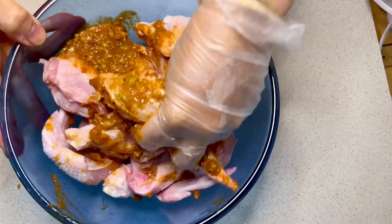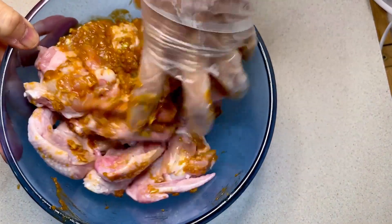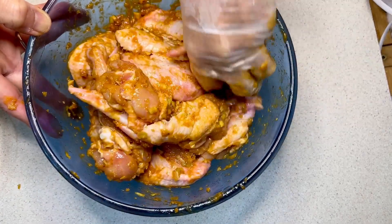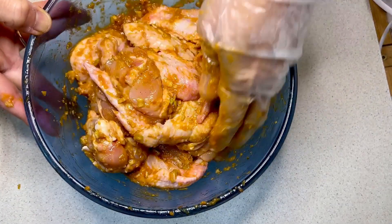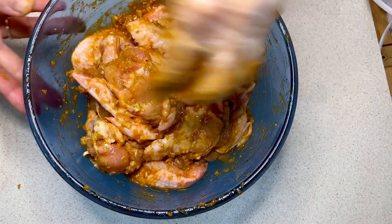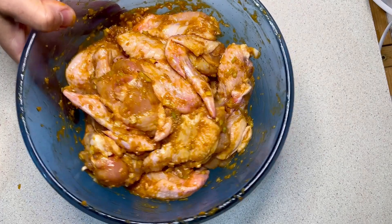Mix them well, mash them to let each piece of chicken absorb the seasoning evenly. Store in the fridge for about half an hour so that the chicken wings absorb the spices. Then we can roast them.